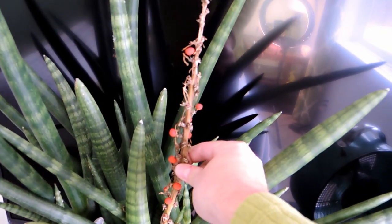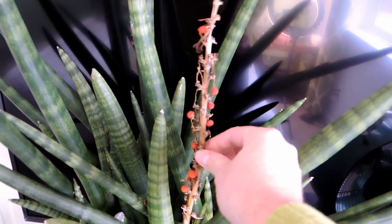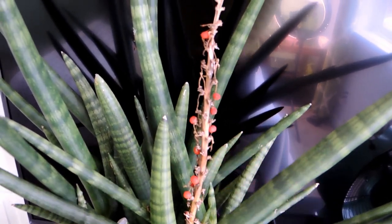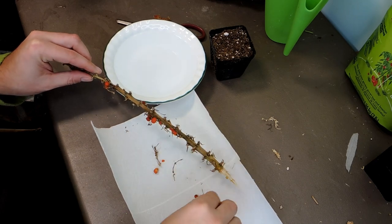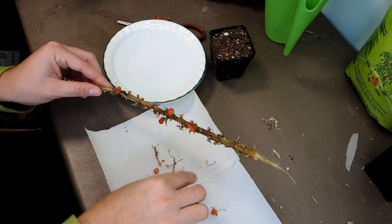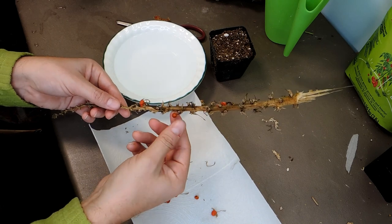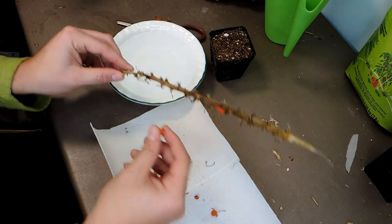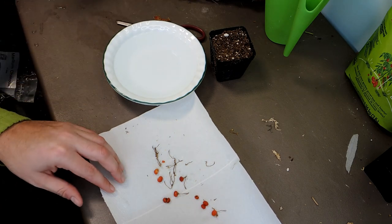Let's harvest these seeds and plant them up and see what sprouts. I'm trying to pull it off but it's not pulling, so let me grab my pruners — we'll give it a trim. Okay, so I've got my Sansevieria here. These seeds are supposedly short-lived, so you really want to plant them as soon as you get them. They're ripe when they turn orange.